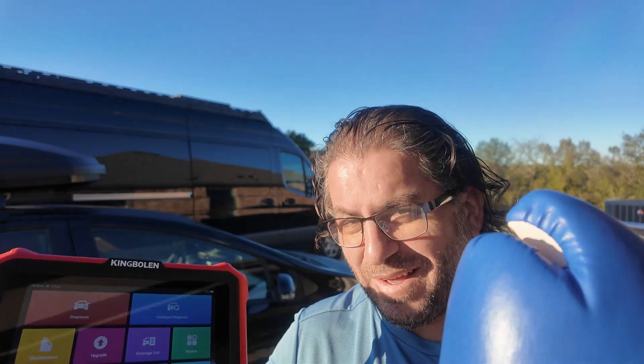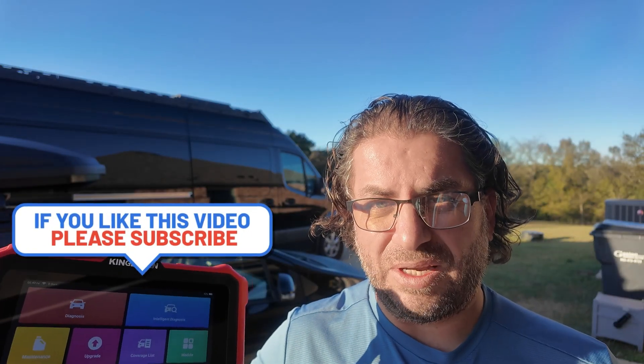If you like this kind of content, consider giving it a thumbs up and hit subscribe as well, as it lets YouTube know that I'm bringing you valuable content. It's free and I really appreciate it.